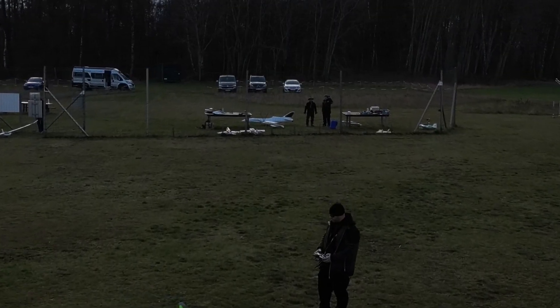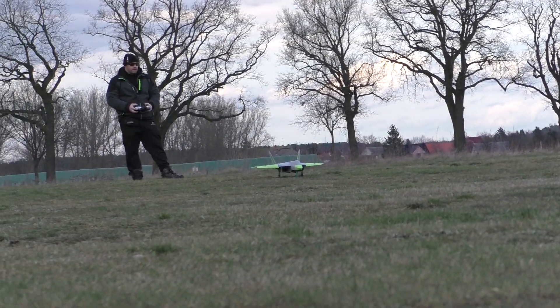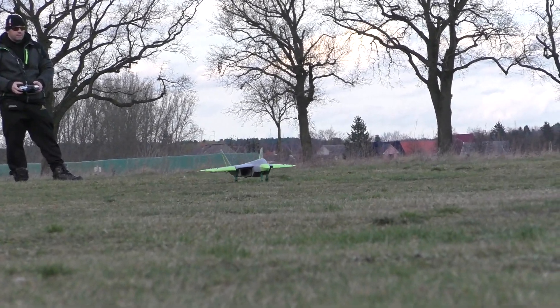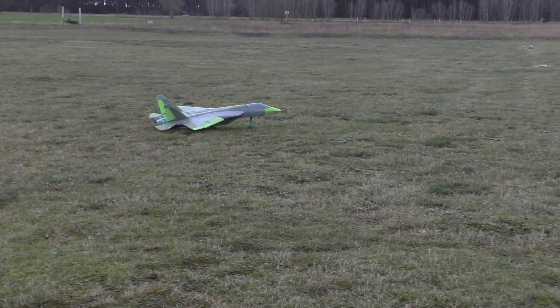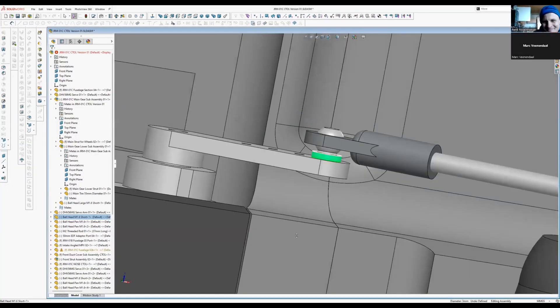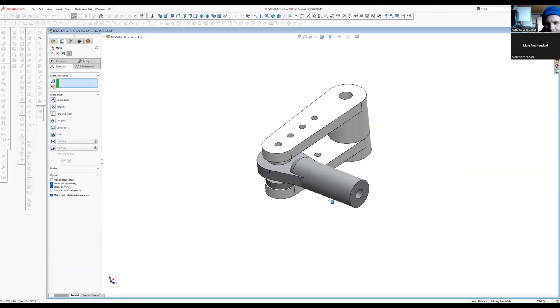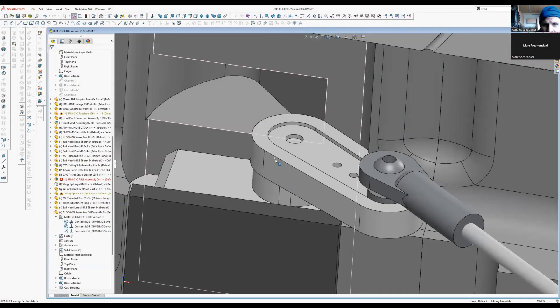Even though we were super happy with all the flight characteristics, there were some issues with the landing gear caused by two small ball heads which flipped off, so the gear retracted. We had to do some redesign, which you can see here, and after this the JRM will be tested again and then hopefully released soon.